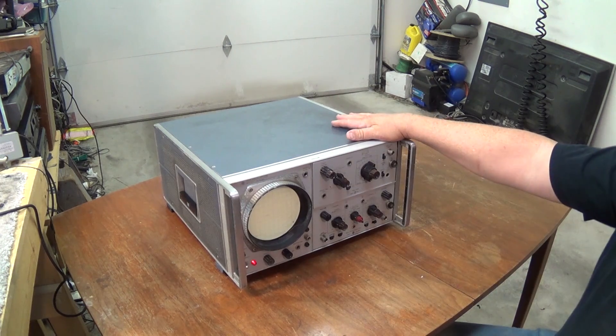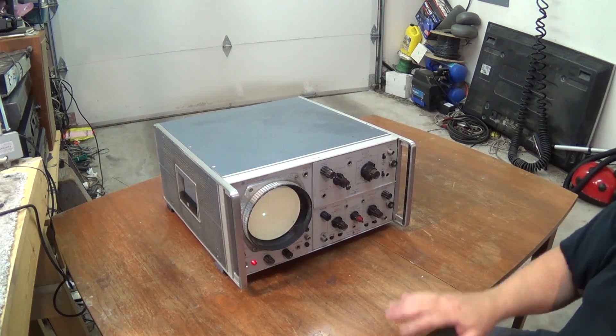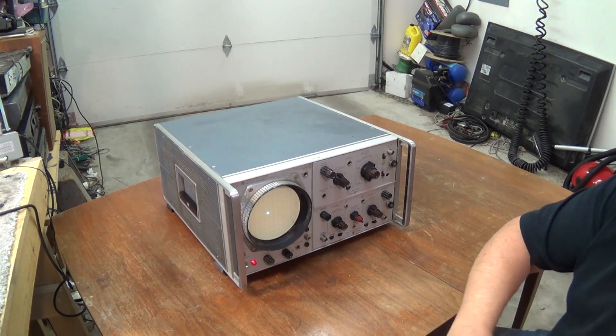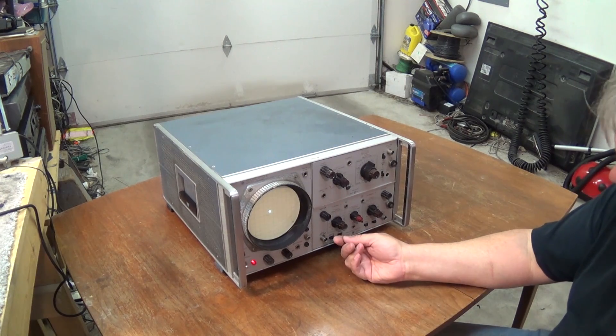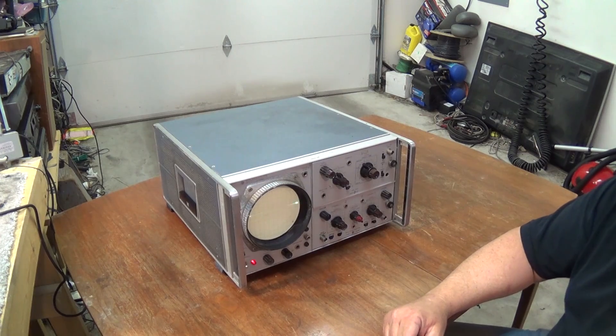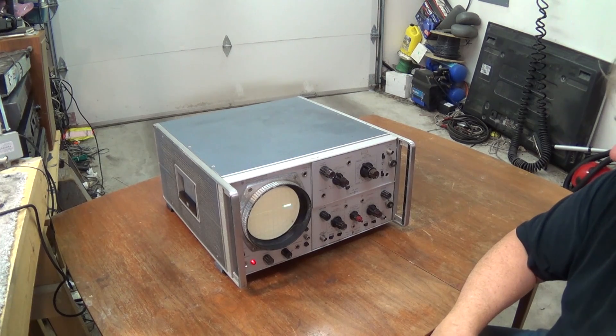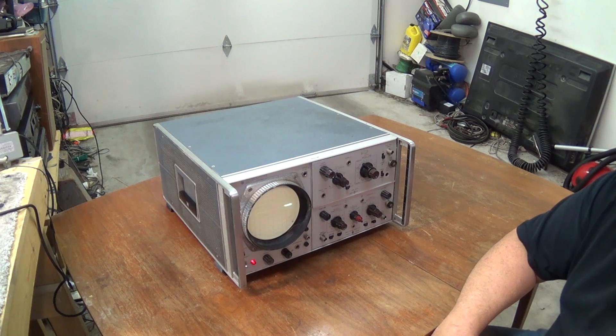This was given to me by an old friend that I used to work for, about 30-odd years ago. When he sold his shop, the new owner didn't want the old gear, so he took it, and it's been sitting stored for goodness knows how many years. This thing is very, very old.